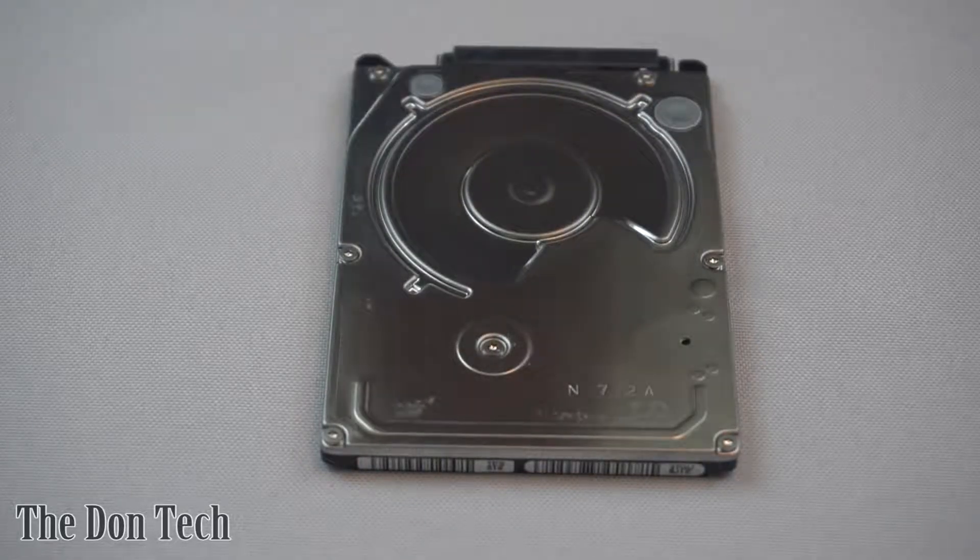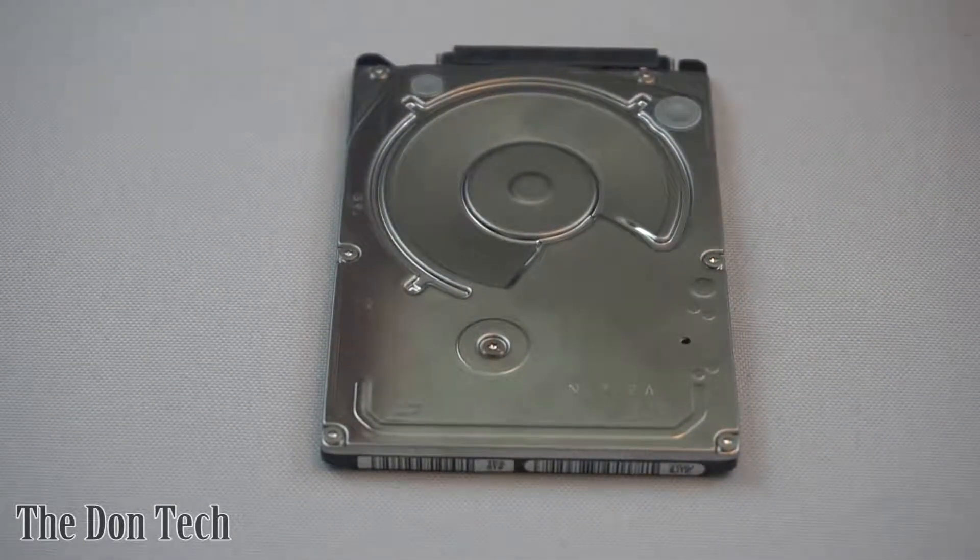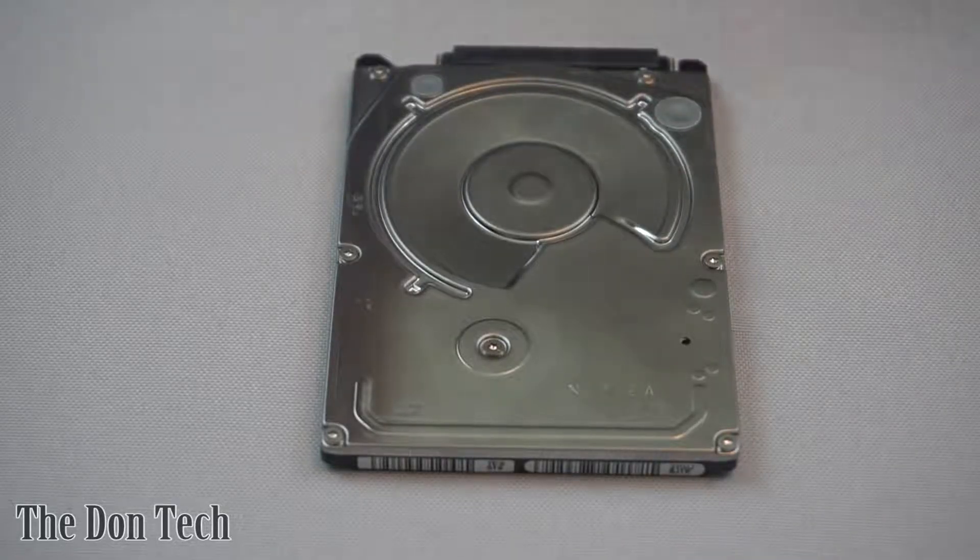What is up everybody, it's the Don with the Don Tech, and today I wanted to do something a little bit more on the destructive side because who doesn't like to see what's inside of things? So what I've got here is a laptop hard drive, and I just wanted to go ahead and open it up and show you what's inside of a laptop hard drive.